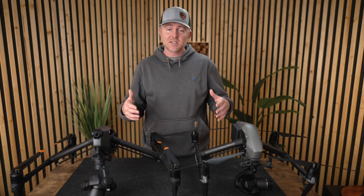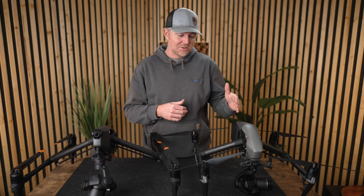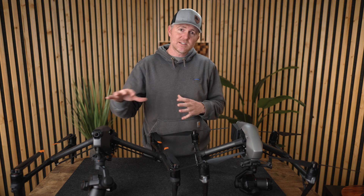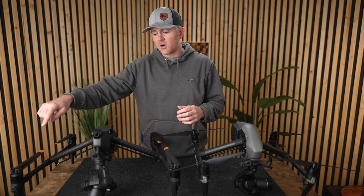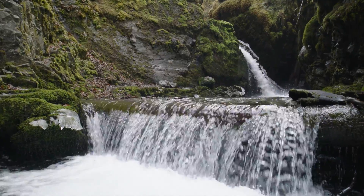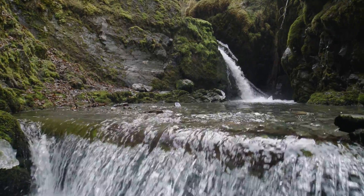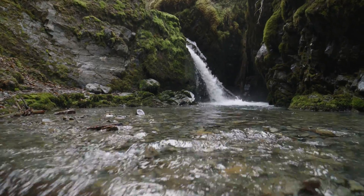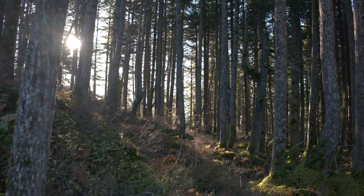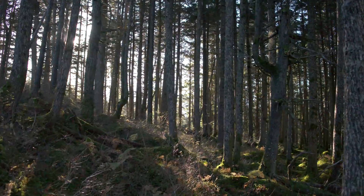In challenging environments, it can be handy to have obstacle avoidance on. The Inspire 2 was not very good with obstacle avoidance — I never used it because it only had forward, upward, and downward sensors. The Inspire 3 comes with 360-degree obstacle avoidance: a camera on the end of each arm plus two on top and bottom, giving a much more accurate system. You can also set how close you want obstacle avoidance to trigger, letting you fine-tune how the Inspire 3 reacts.